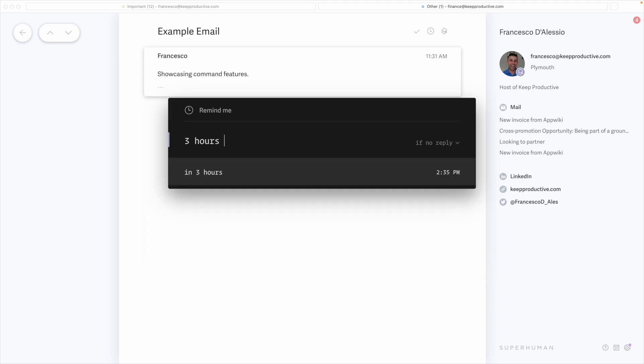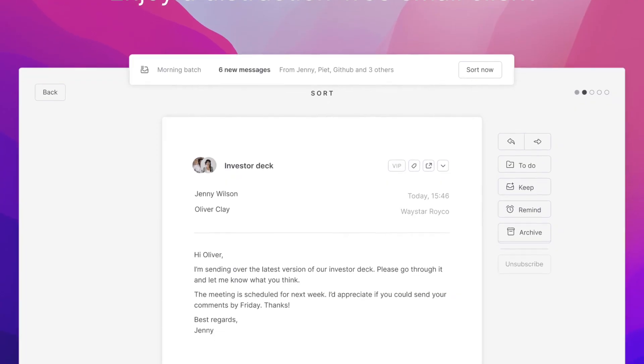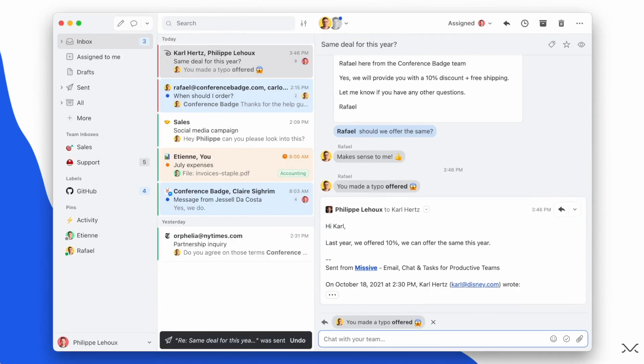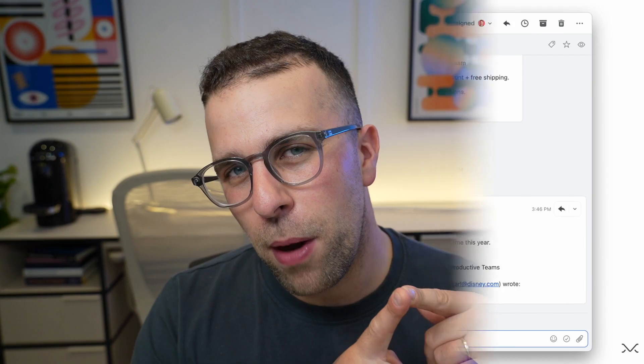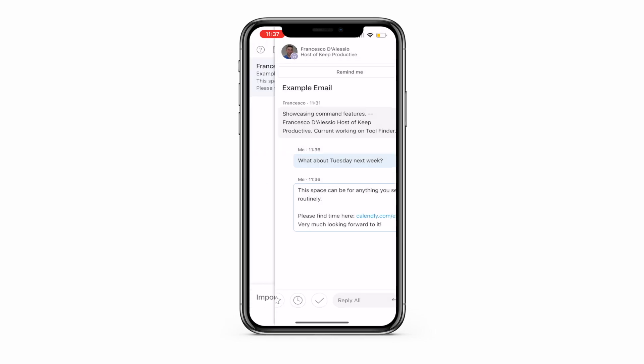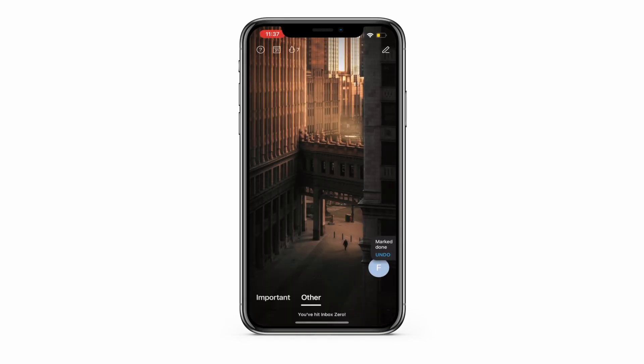The command bar is sort of the power of this app. With former email applications, Tempo didn't have a mobile application to my memory — or if they did, it wasn't very good on iOS. Missive had one which was fairly good, but I never really used email much on mobile. However, the command bar translates so well to the mobile version that you can use it on mobile pretty easily.